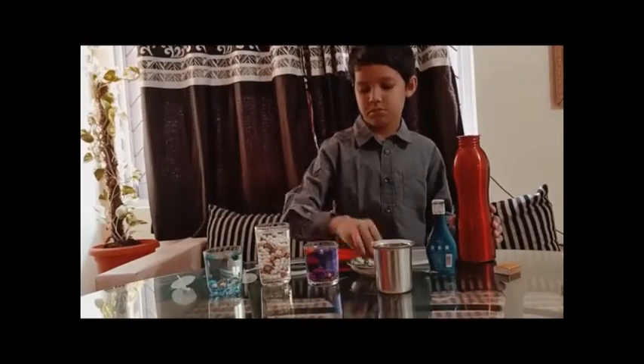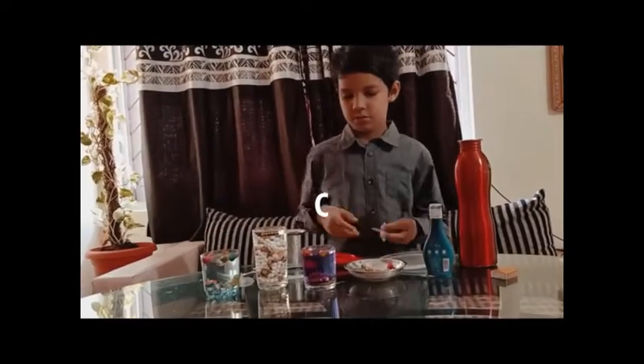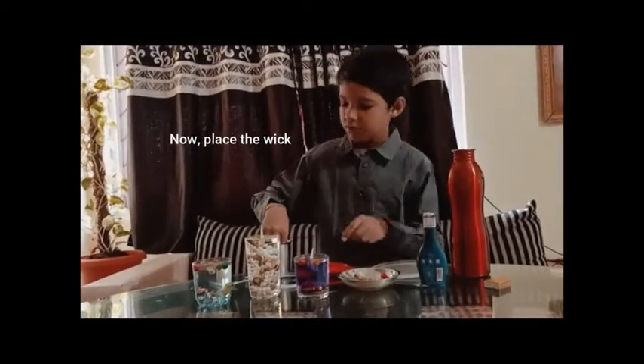Now put some beads or sequences of your choice, then pour oil on it. Because oil density is different from water, it will float on it. Now place the wick and light the candle.